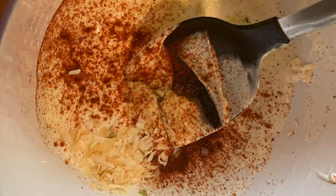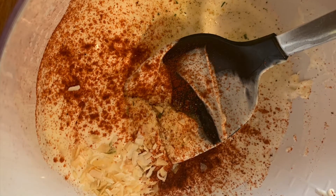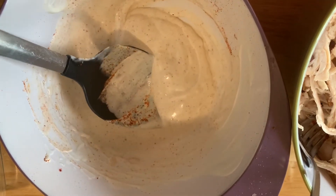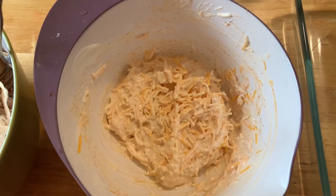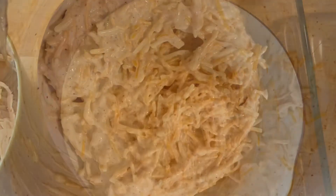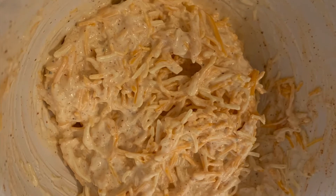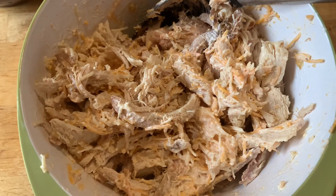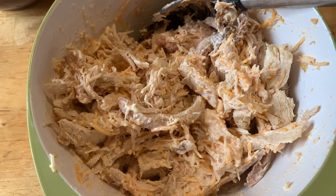Then we're going to give this a quick mix and add in our cheese. I like to use the Mexican blend that's pre-grated from the store. You could also use pepper jack or medium cheddar — any cheese that you enjoy — and give it a good stir, then mix that together with the chicken.